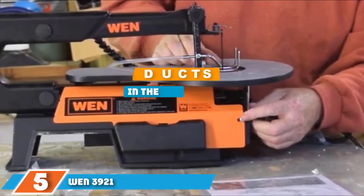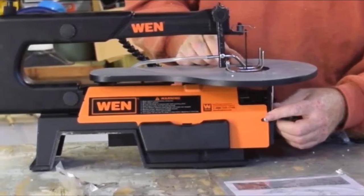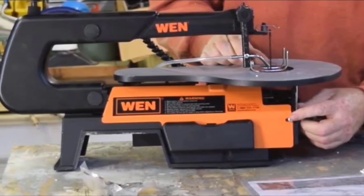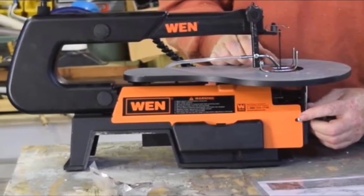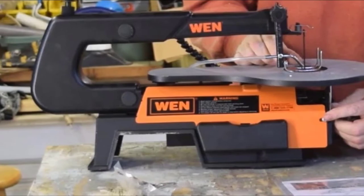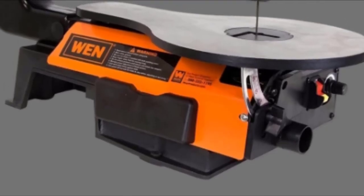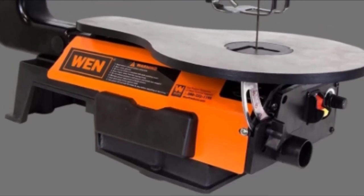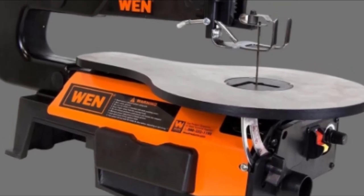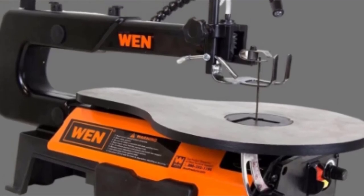The number five position is held by the WEN 3921 16-inch variable speed scroll saw. If you enjoy pattern work, this scroll saw features blades that can be inserted in two directions and variable speeds for greater control. The WEN 3921 is our top pick for a scroll saw for patterns. It accepts both pinned and pinless blades, and you can position the blades in a standard or 90-degree position, giving you more flexibility when following scrolling patterns.